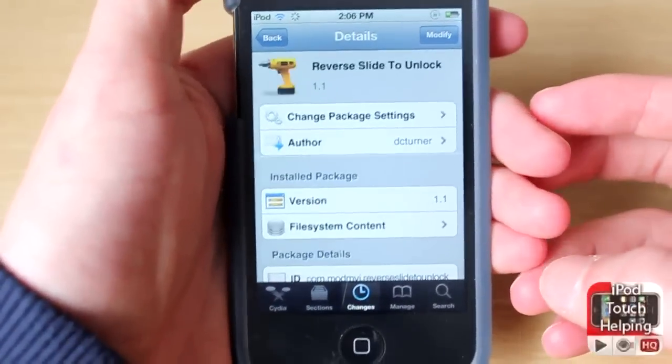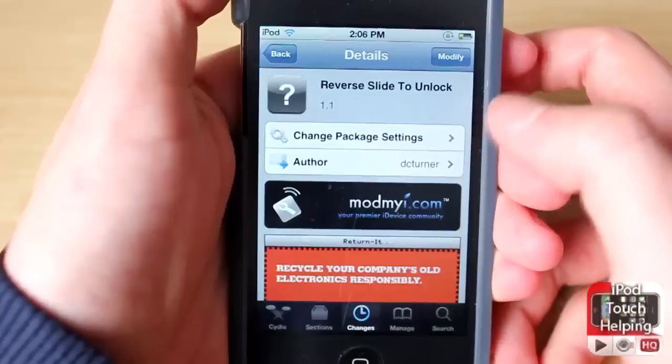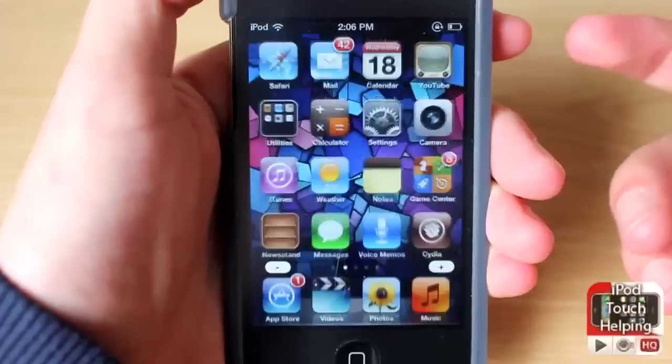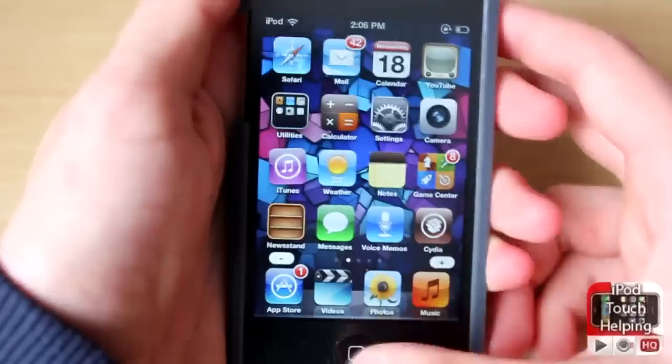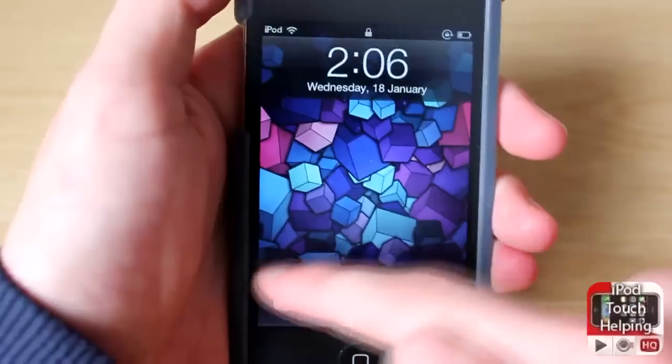So I'm going to get you guys to open up Cydia and search for 'Reverse Slide to Unlock', and then you just want to click on the install button up there. You will have to respring your iDevice — very easy to do though — and then you will just get this slide to unlock going the other way.